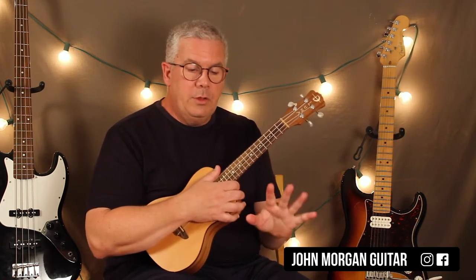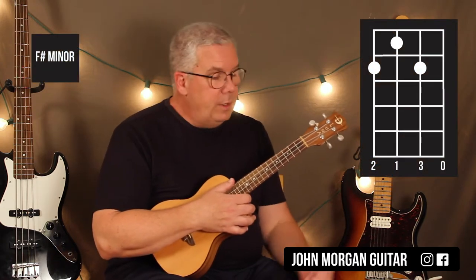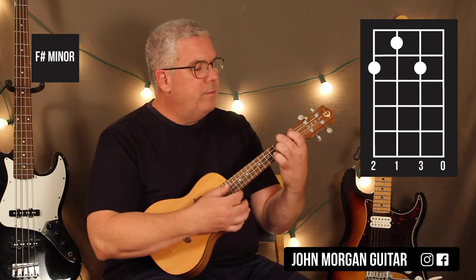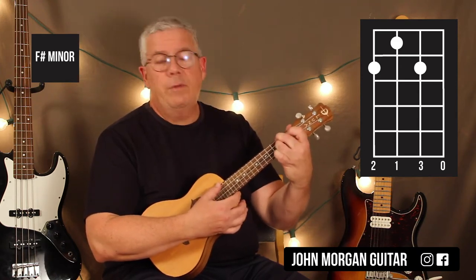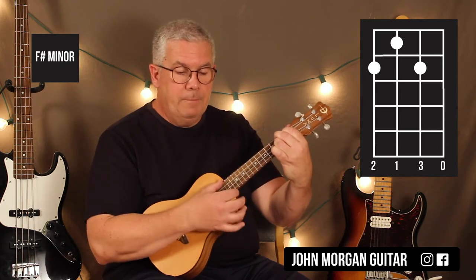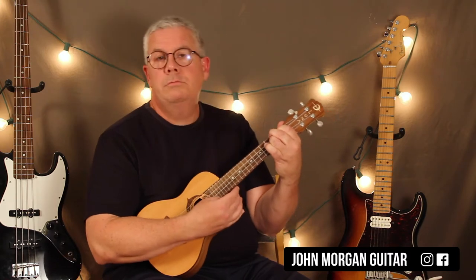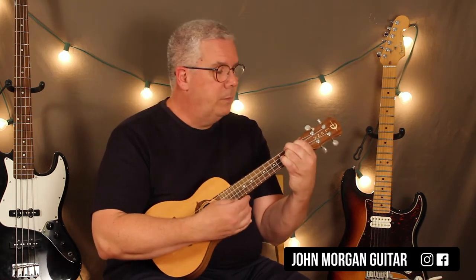The next chord you need is only one more chord in the song — F sharp minor. 4th string, 2nd fret; 2nd string, 2nd fret; and 3rd string, 1st fret. Just like that. Technically it's an F sharp minor — there's no 7th in it, sorry. So F sharp minor. I'm used to playing minor 7ths on the guitar for that one.